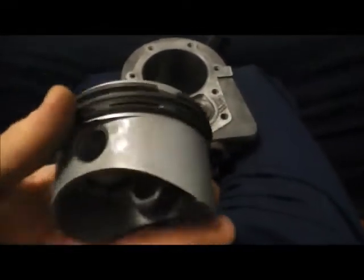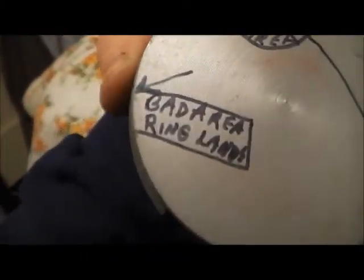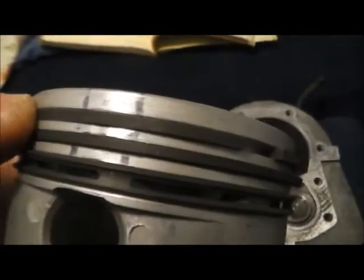All right, well I finally got all my parts, or what I think are all my parts. Got my crankshaft, new connecting rod, new 10-over piston — you can see it says 10-over right there. I've already cleaned up all the band areas.